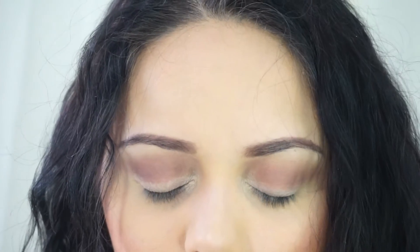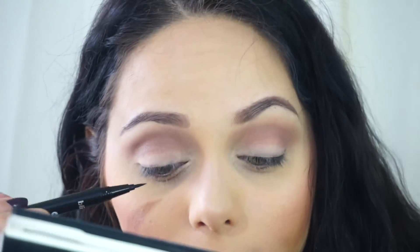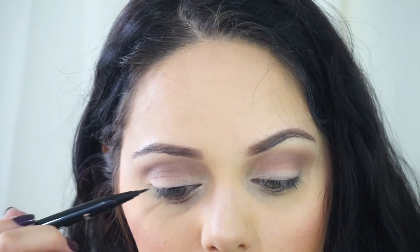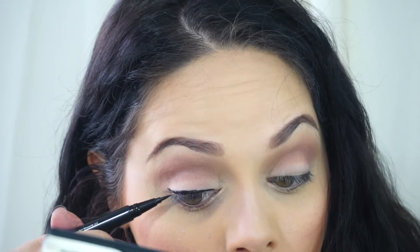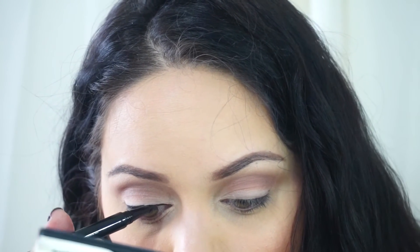And this should be your finished eye look — it should have like a little gradient effect. Then we're going to put on some eyeliner. I'm using my NYX liquid liner and we're just going to line the top of my eyes. We're not going to do a wing; we're just going to stop right at the end.